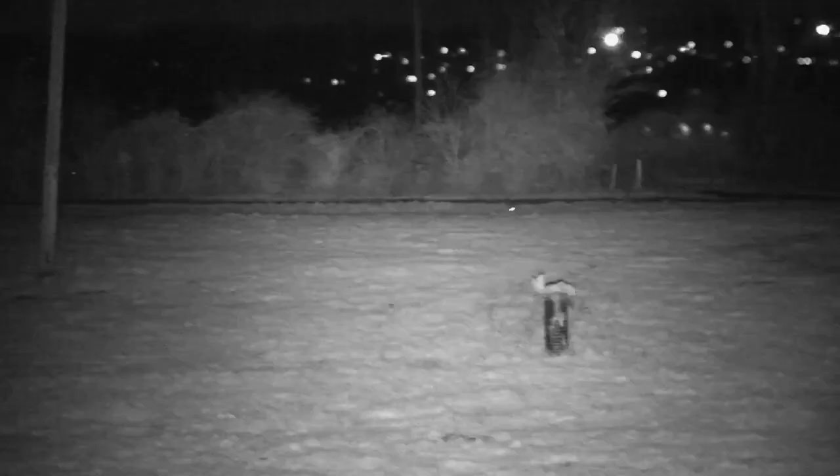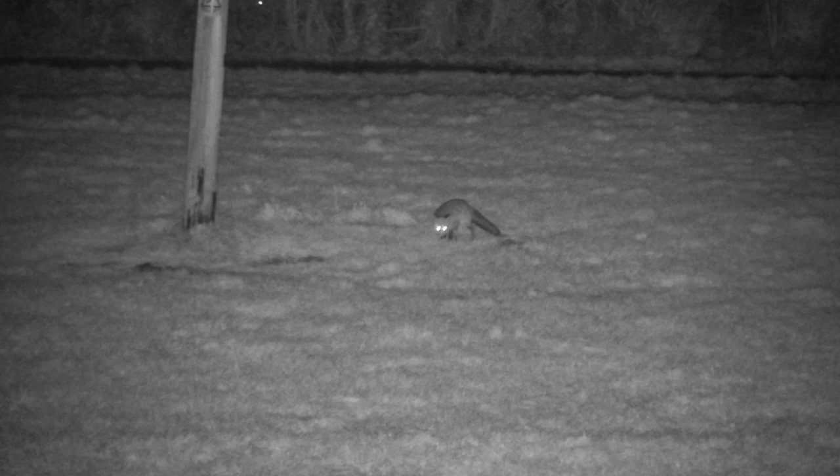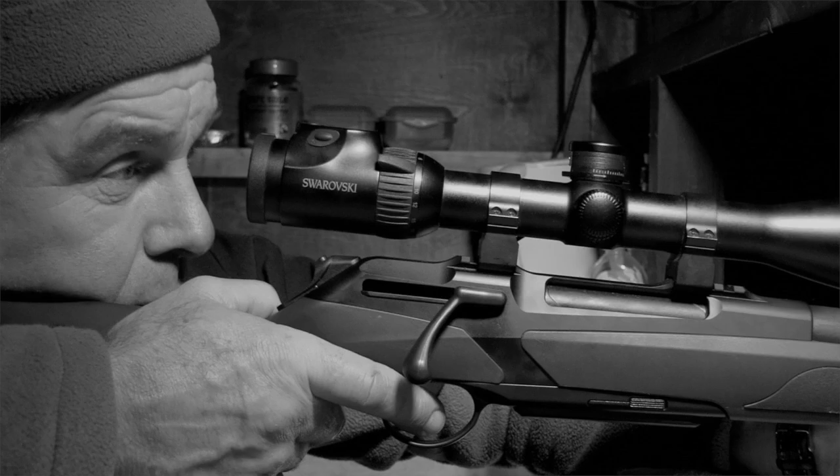And then another one came on, quite confident, straight in. Gary swaps tea mug for rifle as what might be fox number three heads into the bait. We watch on and wait for it to turn broadside. Eventually Gary takes matters into his own hands, with a decisive squeak that allows for another well-delivered shot from the Merkle Helix.